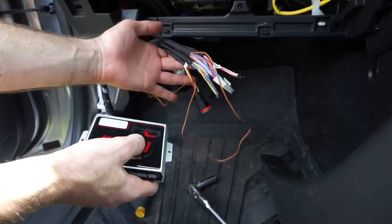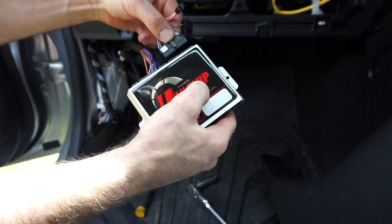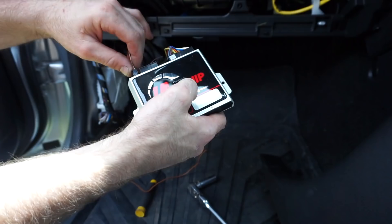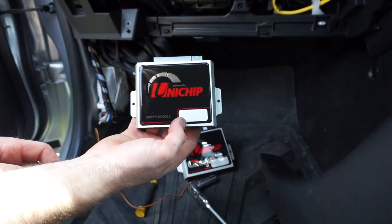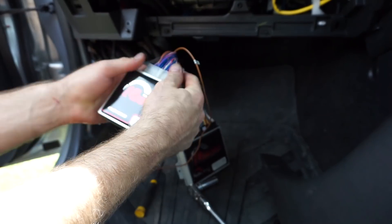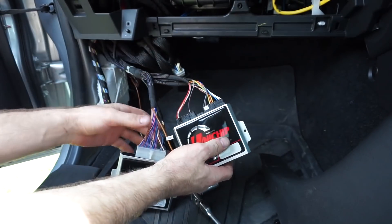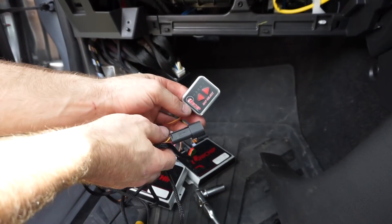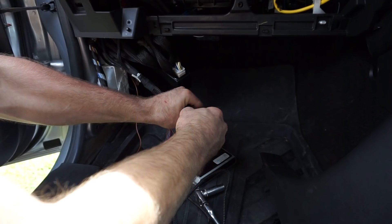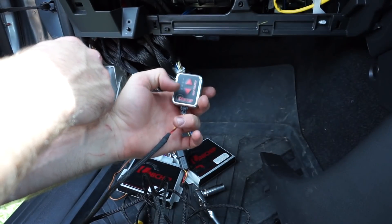Now it's time to plug in the modules. There are a couple of little plugs here — plug in there, and a small one for that end bit. Then we've got the injector driver module with one plug — plug that in until it clips in, and double check they're all clicked in and not going anywhere. This is the map select switch — it's got a little plug that goes on here, and then I can run it wherever I like in the car to select through the different map sets loaded into the Unichip.